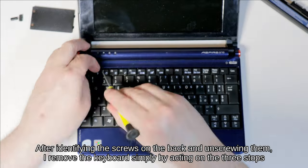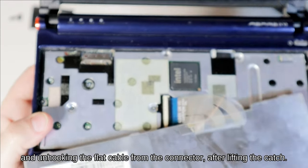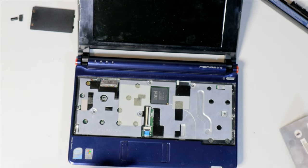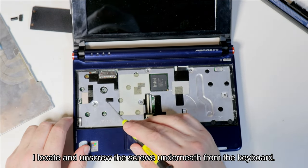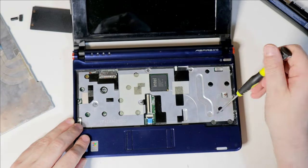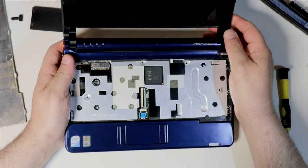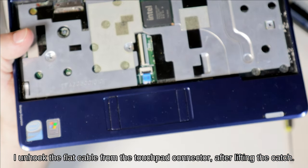After identifying the screws on the back and unscrewing them, I remove the keyboard simply by acting on the three stops and unhooking the flat cable from the connector after lifting the catch. I then locate and unscrew the screws underneath from the keyboard, and unhook the flat cable from the touchpad connector after lifting the catch.